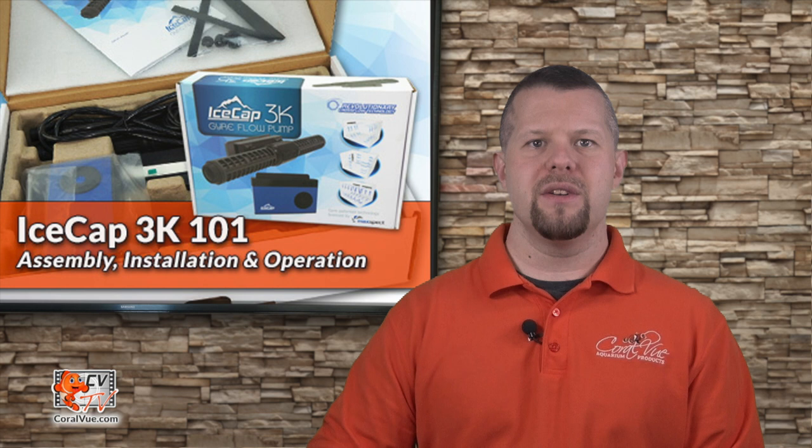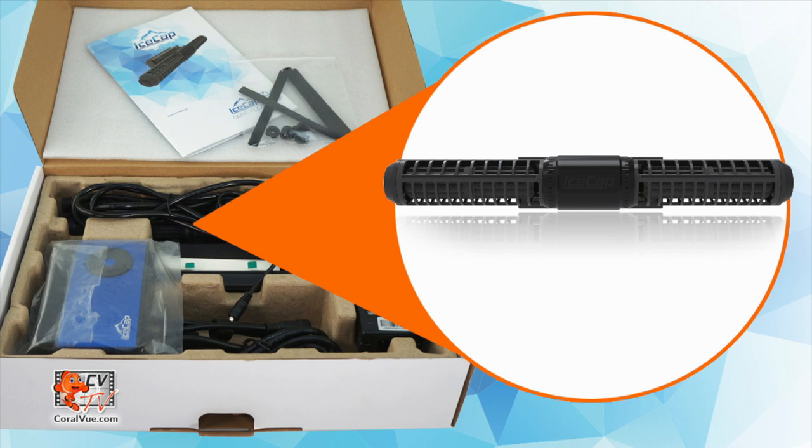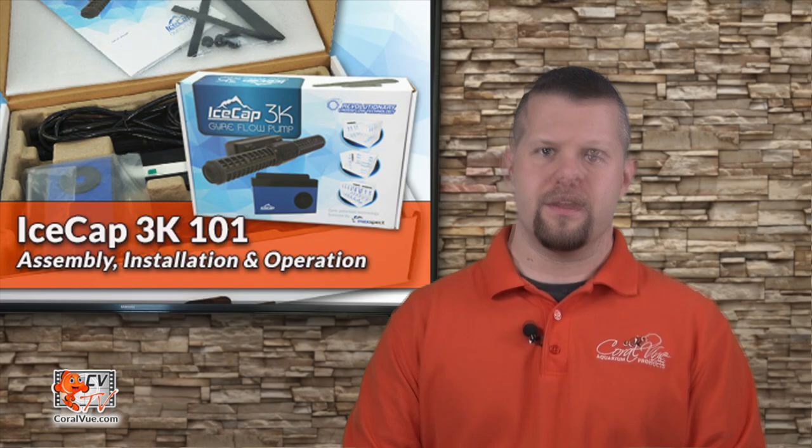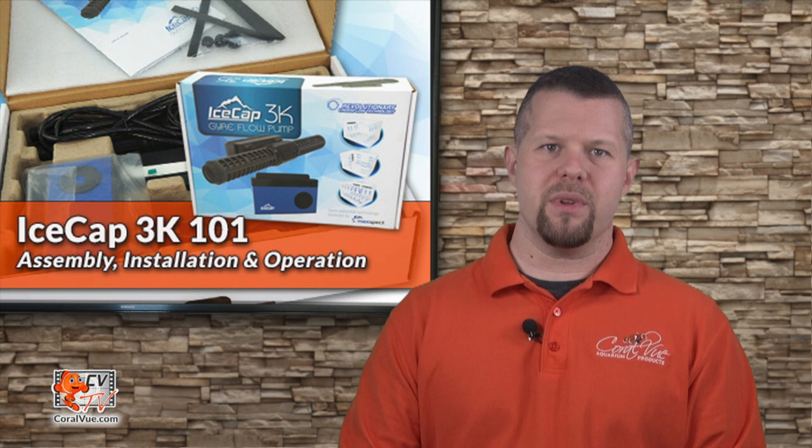Before we get started, let's make sure that everything is included and nothing is missing from the box. The box should include the 3K pump, power adapter, controller with mount, protective sleeves, spare set of propeller bushings, and instruction manual.